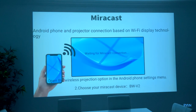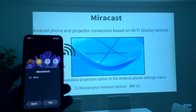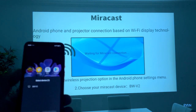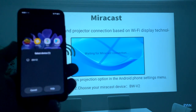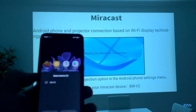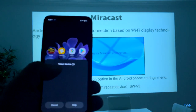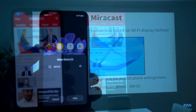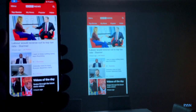Another cool feature is mirroring your mobile phone, both Android and iOS. For Android, just log into the Miracast app already pre-installed on the projector. You can see 'BlitzWolf V2' — click there and you'll be able to mirror your Android phone straight away. Let's have a look at the lag.